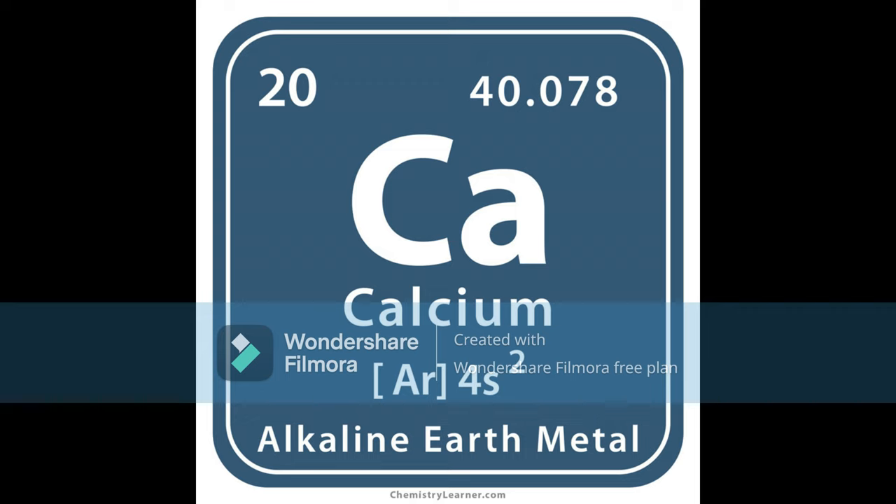It is really important to feed your shrimp and snails vegetables because of the calcium content in the veggies. Just like I explained in my nerite snail video, calcium is extremely important to the health of your invertebrates. One way to supplement them with extra calcium is through their diet.